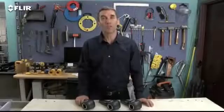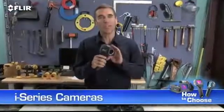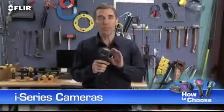Hi, Bob here to show you FLIR's point-and-shoot line of i-series thermal imagers. These are extremely easy to use infrared cameras. They're rugged, light and portable, and to top it off, they're the most affordable thermal imaging camera available.